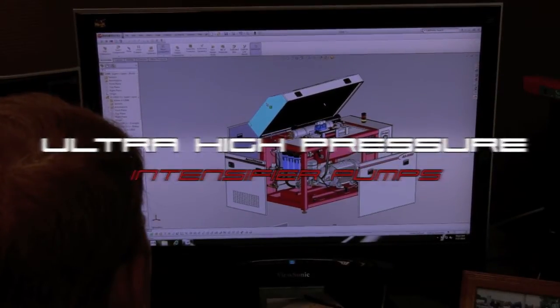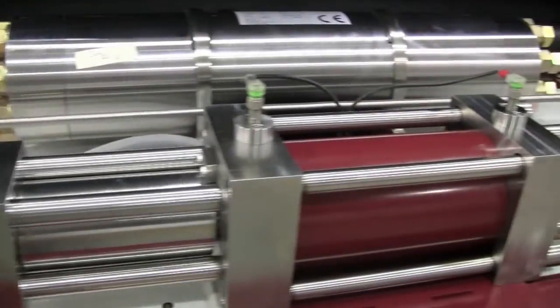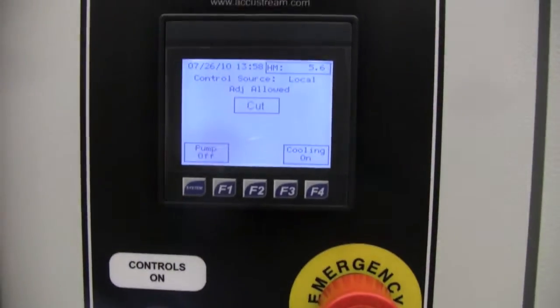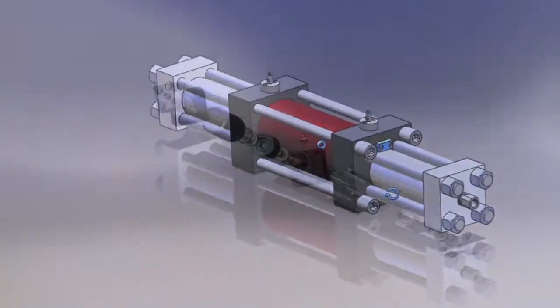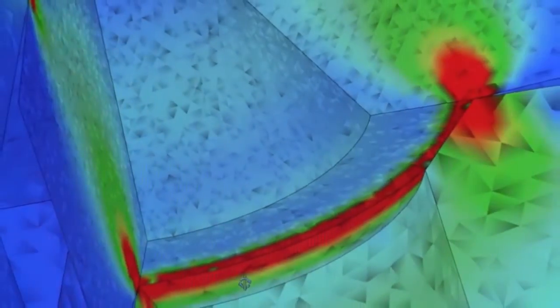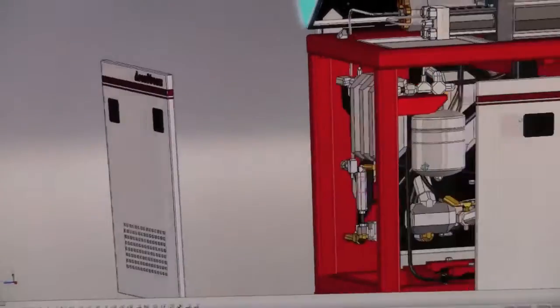Understanding that the pump is the heart of any waterjet operation has led AccuStream to develop the industry's most reliable and efficient line of waterjet pumps. Designed exclusively with AIT, or Advanced Intensifier Technology, AccuStream's complete line of ultra-high pressure pumps are a true representation of the latest in high-pressure intensifier design.